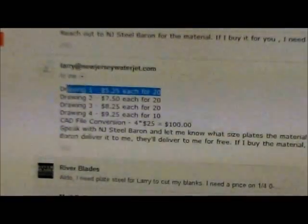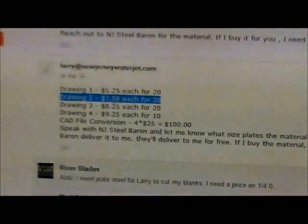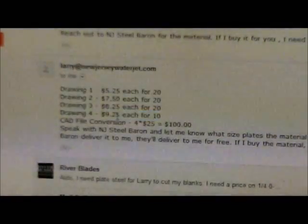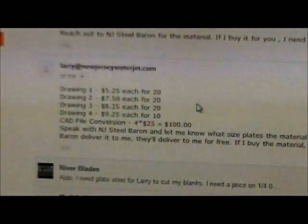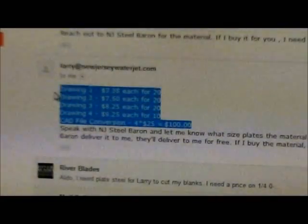So drawing one — I ordered 20 pieces of drawing one and he's charging me $5.25 for each. Drawing two, $7.50 for 20. Drawing three, $8.25. And then drawing four, which is the Bowie knife, he's charging me $9.25 for 10. I asked him why I'm getting charged all these different prices, and his answer was you basically get charged per inch. So the bigger the blade, or the longer the length, or the longer the water jet has to move around, the more expensive the cut's going to be. Now this might look like very cheap pricing, but when you add this all up, you're over $600.